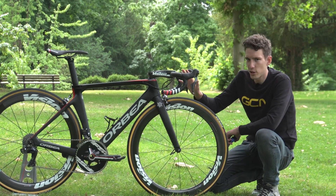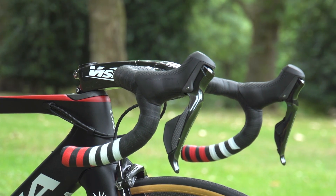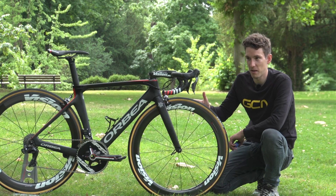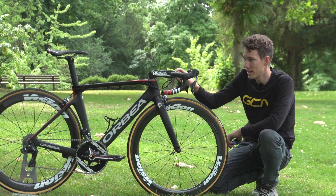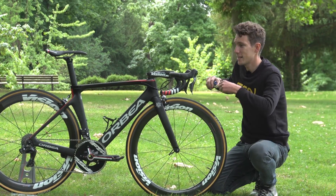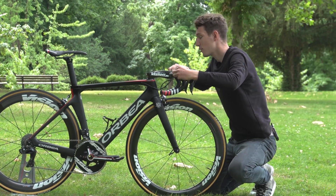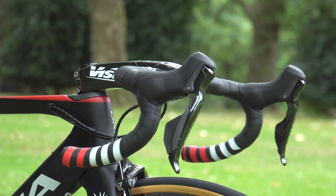Staying up front for just a minute, let's also look at the handlebars. Bouhanni has chosen aluminium bars. It wasn't long ago that pretty much all pros still used aluminium bars for concerns about safety and longevity in a crash, but now pretty much everyone's transitioned over to carbon. These bad boys are FSA Energies, presumably for stiffness. The one thing I'm noticing is the fact that they are super narrow — measuring up at 38 centimetres. Narrow is aero when it comes to handlebars.